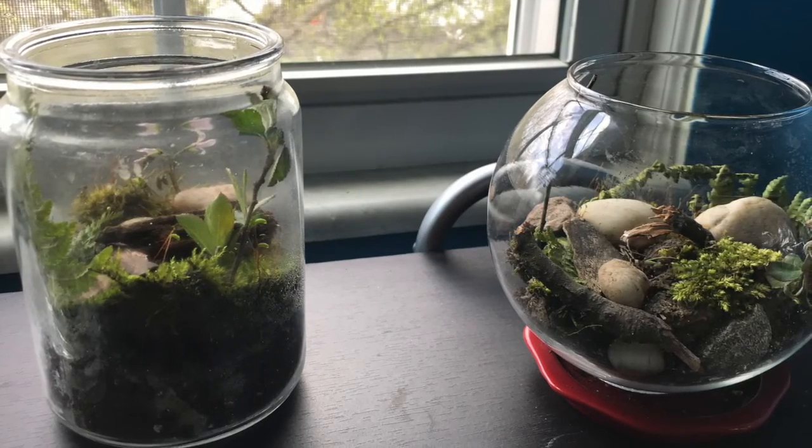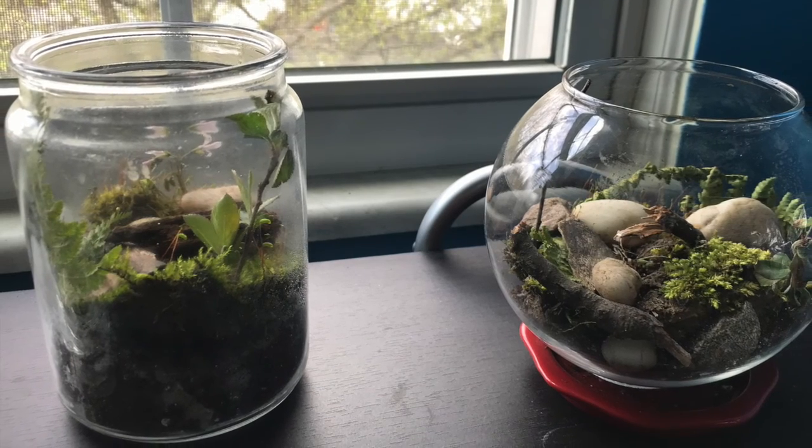Hey BGC members, it's Miss Mikayla from The Marrying Club. Today we're going on a walk to collect materials for our terrarium. A terrarium is kind of like an aquarium, but instead of fish, it's for plants.